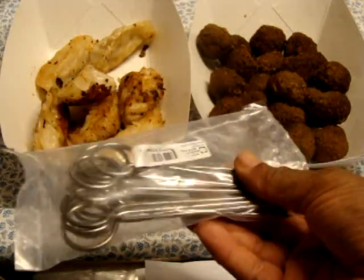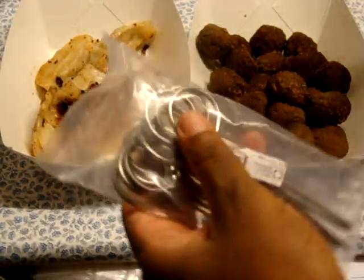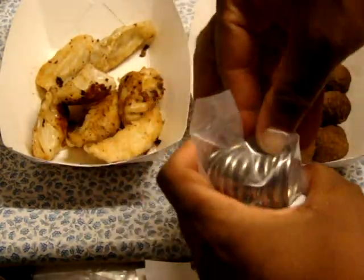So what I have here in front of me are some meatballs and some pot stickers. I'm planning on putting them on the skewers. So let me go ahead and open it on up. I'm going to go ahead and form us some skewers.